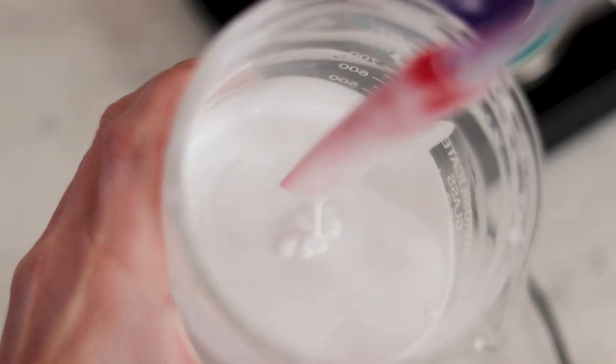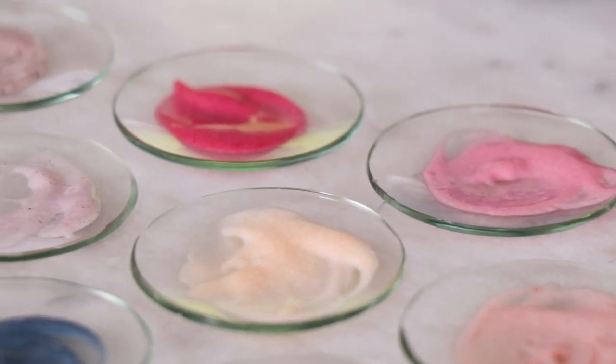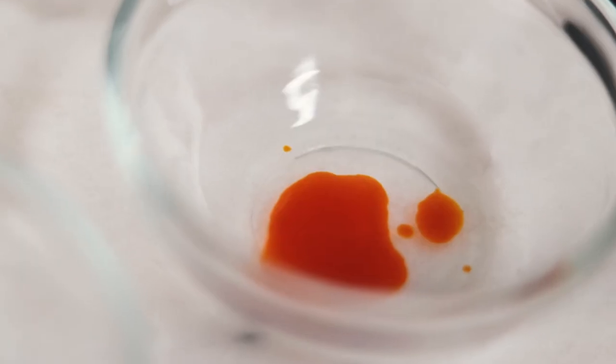Are you tired of lackluster, dull-looking lotions and creams? Have you been searching for a way to infuse them with vibrant but natural hues? Look no further. For years I have dabbled in the depths of natural colorants, but it is now time for a proper experiment to learn what really works. I'm putting 10 natural ingredients to the test to reveal which ones deliver a beautiful color punch and which ones fall short. Join me on this formulating journey as we uncover the secrets to naturally coloring your lotions and creams.